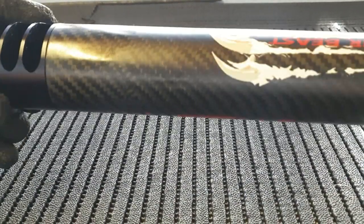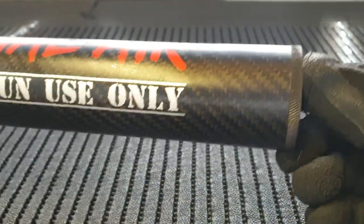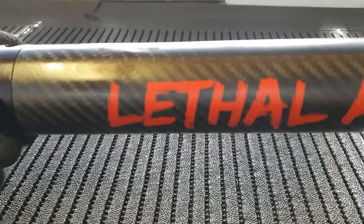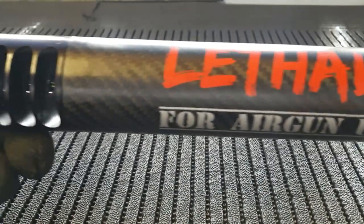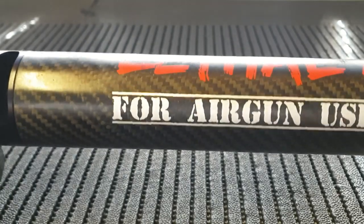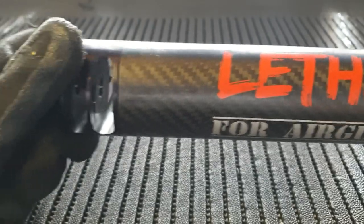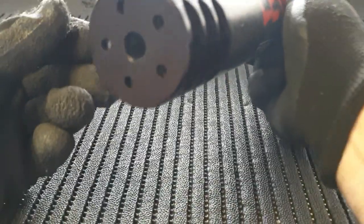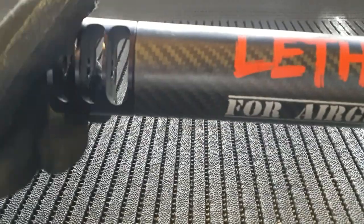There's the muzzle brake section, the carbon fiber body, and then the base. This silencer is very different from our original design — it uses a number of different designs all in one, which is why it's a bit of a hybrid. I'm going to take it apart, starting with the front, and unscrew it to show you the internals.